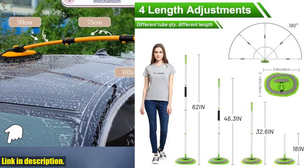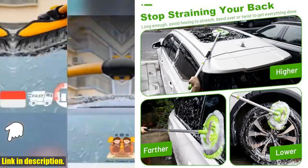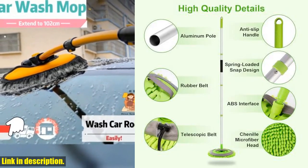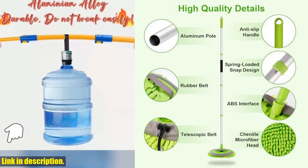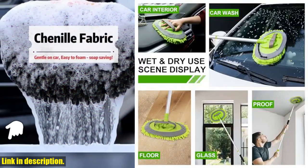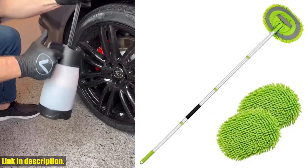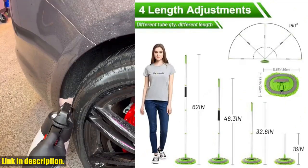The microfiber mop head is sturdy and features a 180-degree rotation, making it easy to control and adjust to different angles for convenient cleaning. The 2-in-1 scratch-free car wash mitt is perfect for flexible use and provides impressive results without leaving any scratches, lints, or swirls.